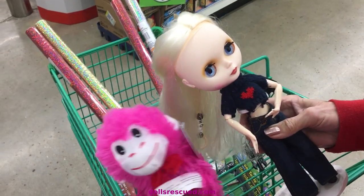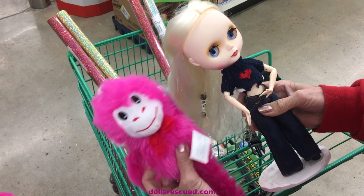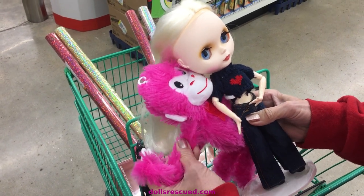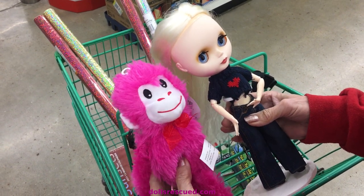If you can't find fake fur to make doll clothes out of, which is getting harder and harder to find, you can buy stuffed animals. Like, you could make a coat — I bet those arms would fit Blythe's arms — or a vest or a jacket out of that.